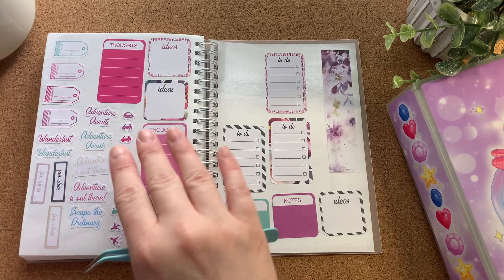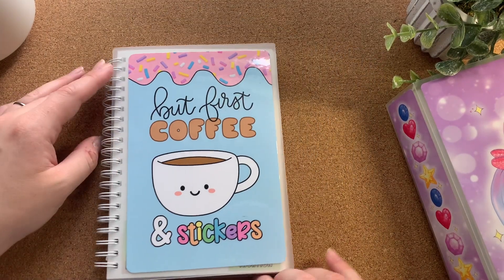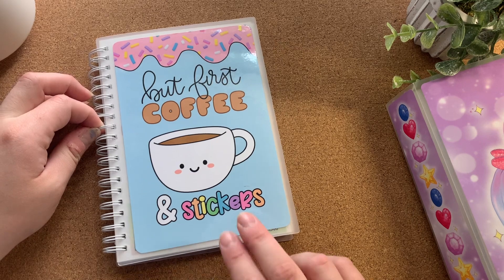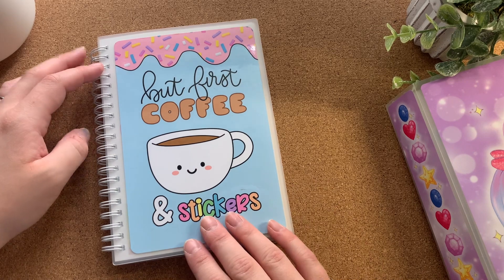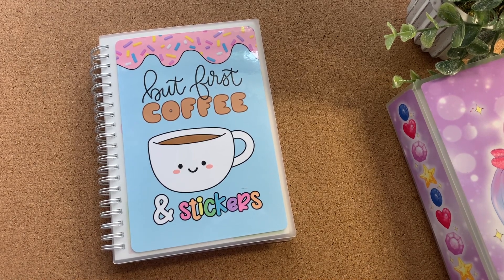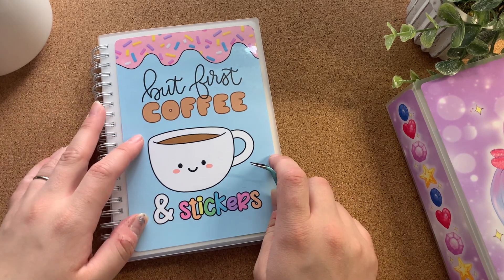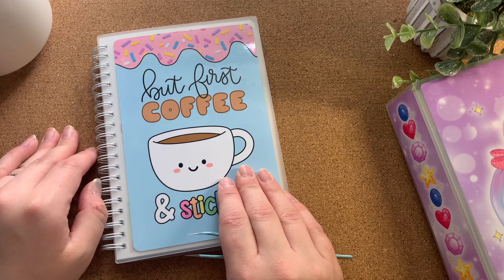Anyway, those are the Walmart stickers. That sticker book is a game changer, y'all — if you don't have one of these, I highly encourage getting one. I'm probably the only one who didn't, so take that as you will. I love this design because yes — coffee and stickers. This has changed my stationery organization and brought it to another level I really enjoy.